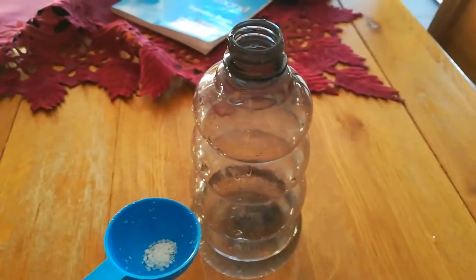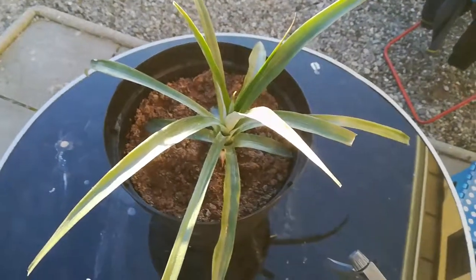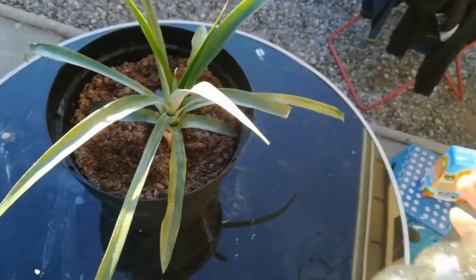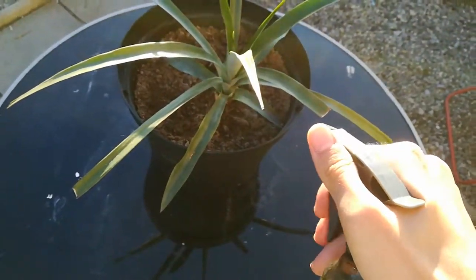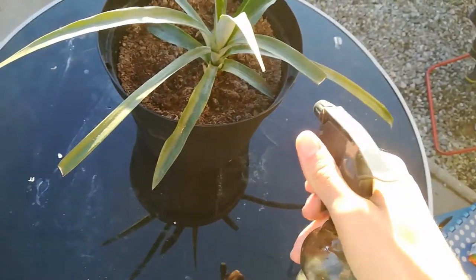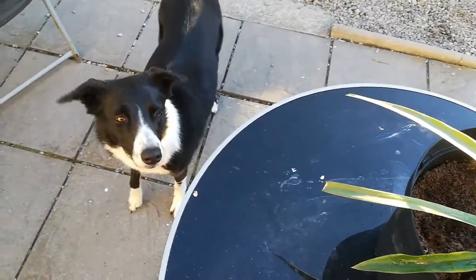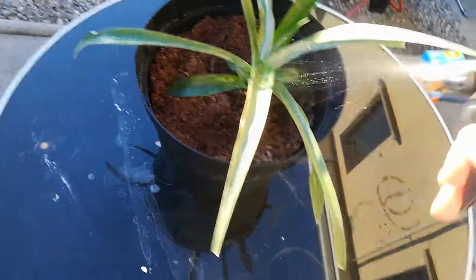After mixing the solution pretty well — you can turn it upside down, that mixes it quite well — you just spray it on the leaves. For some reason my sprayer is not working... okay, let's get it nicely on the leaves. Make sure not to spray it on the dog, I don't think it's that healthy for them.